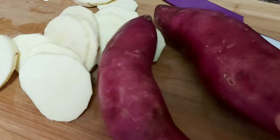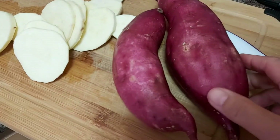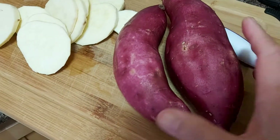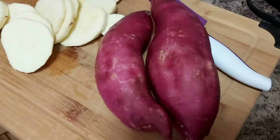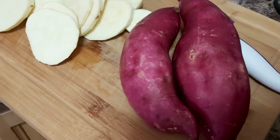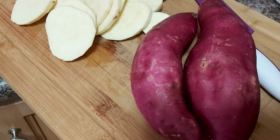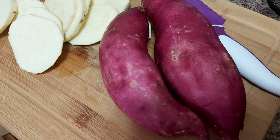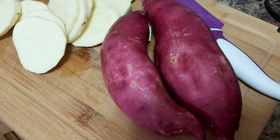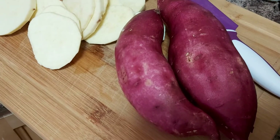You can also either boil or steam your kamote. This is very delicious because this is the Japanese type of kamote and it's so sweet — but a little bit pricey. It doesn't matter as long as we're going to eat kamote. This will serve as our snack.